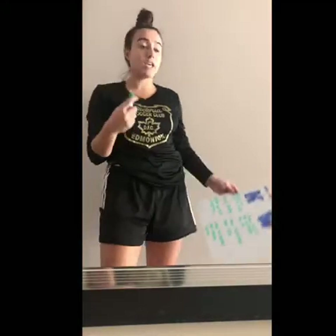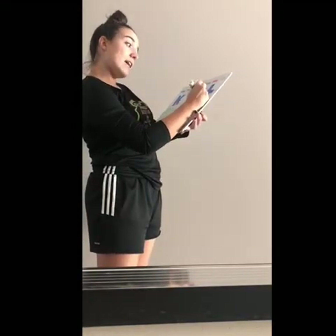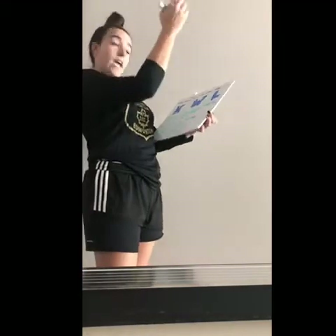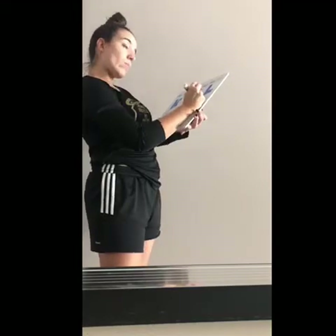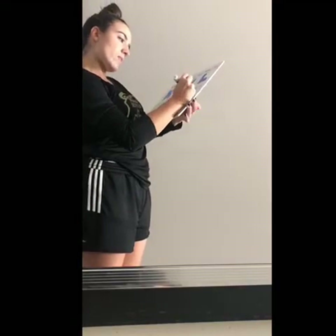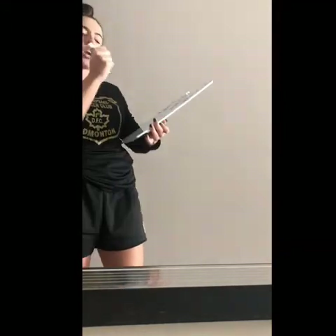So how did everyone enjoy today's lesson? Awesome, I really enjoyed it too. I really saw a lot of effort out of you guys. Just to quickly finish up, I want to know things that you learned from today's lesson. Getting under the ball makes it go in the air, and getting over the ball makes it go on the ground. Following through the ball is perfect for accuracy and to create a nice hard pass.